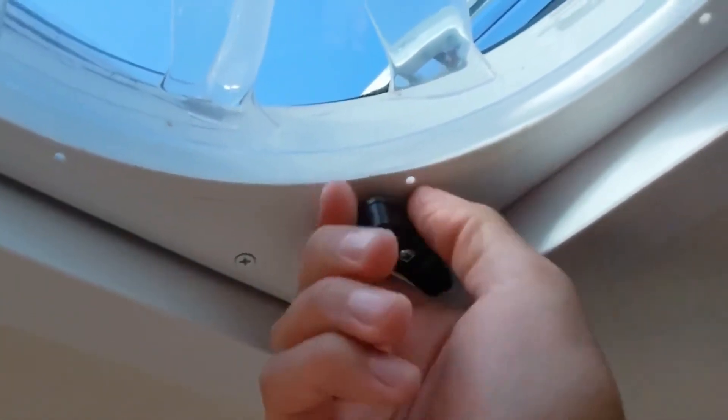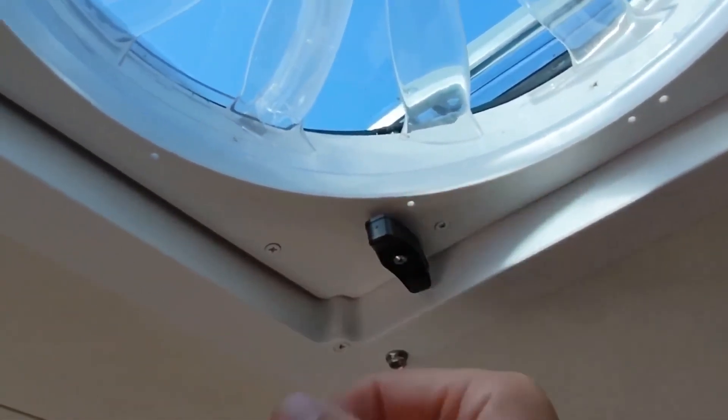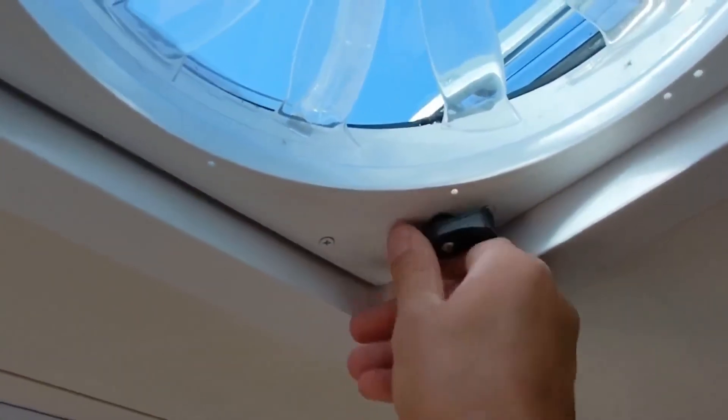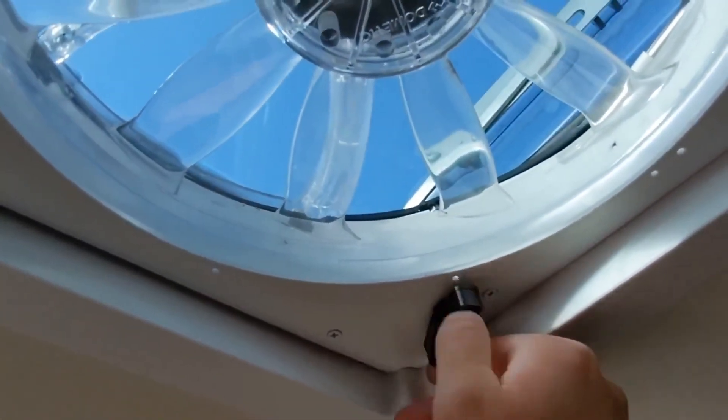In hindsight, it fell out because there's a little connector in there that needs to be locked in tight. Now it works fine — no need to replace the part, it just needed to be tightened.